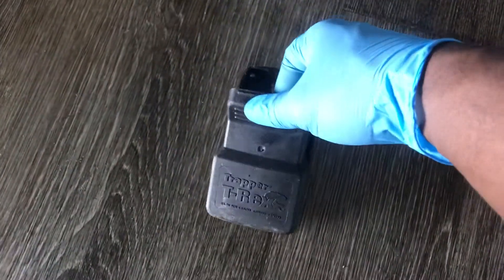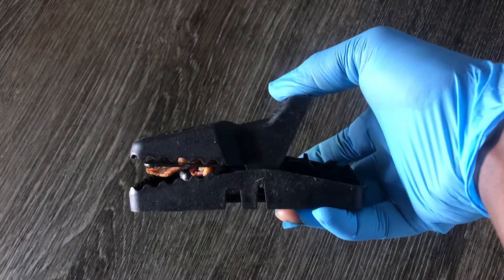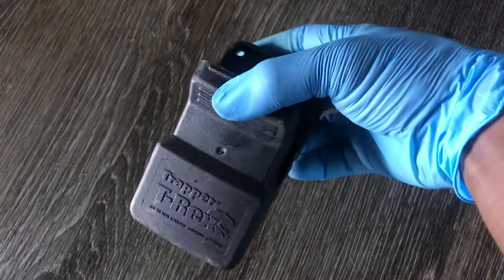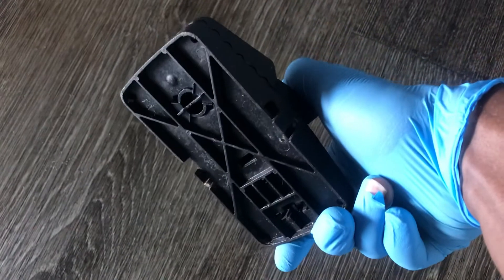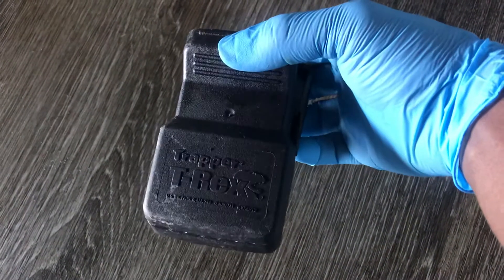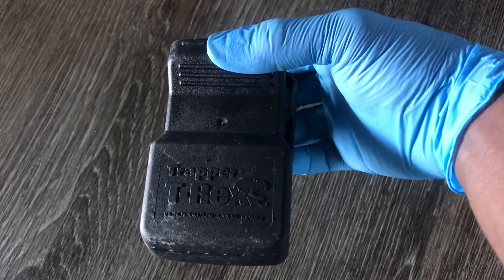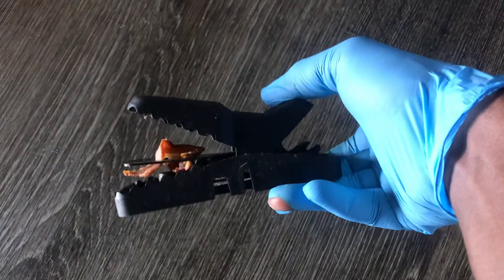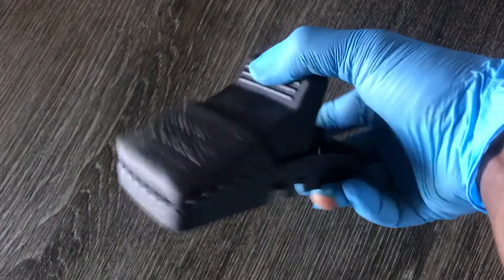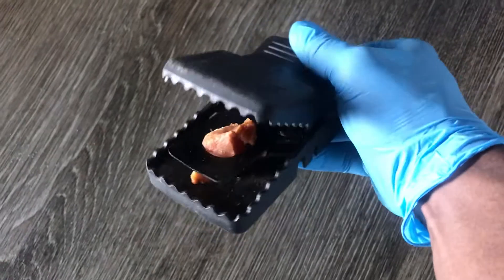I'm going to show you first how it works. It has little teeth there — it might be plastic, but trust me, these things snap really, really hard. I've got my hand caught in one and it made me bleed for quite some time. So when handling these things, be really careful because they snap really hard.